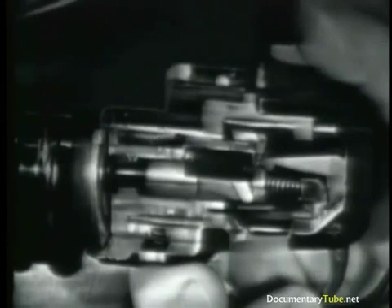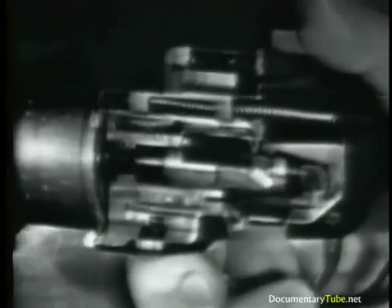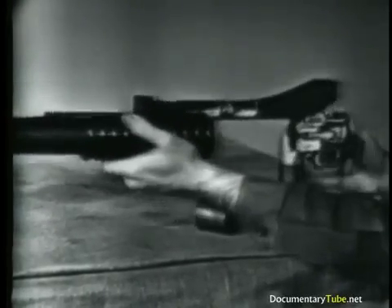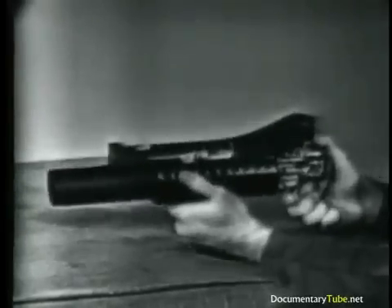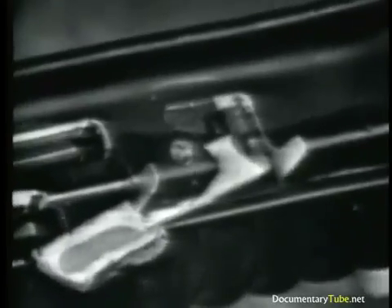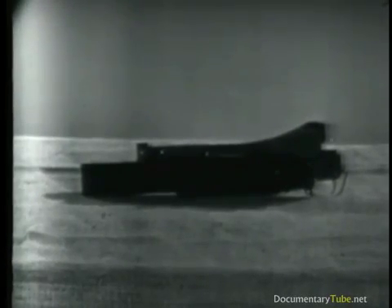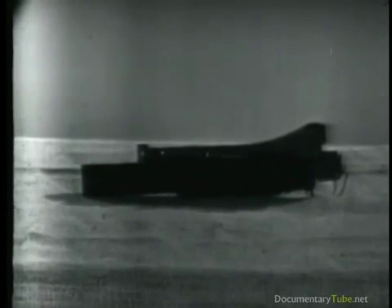We have seen how the launcher functions in detail. Forward movement of the barrel causes cocking, extraction, and ejection. Loading is performed manually. Rearward movement of the barrel chambers the round, and the barrel latch serves to lock the barrel to the receiver. The safety functions to block trigger movement and prevent the weapon from firing. The grenade launcher is easy to operate and maintain because it has few moving parts. An understanding of how the launcher functions will enable you to quickly apply corrective action in the event of a malfunction. Know your equipment, operate it properly, perform preventive maintenance services, and your grenade launcher will always be a dependable weapon.